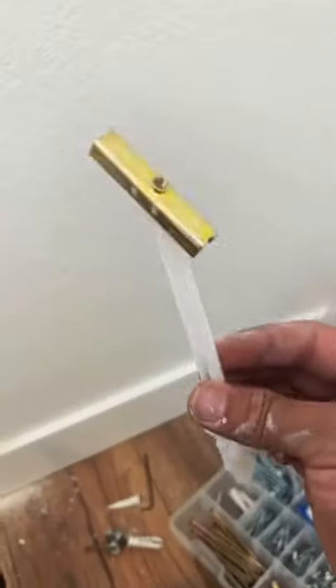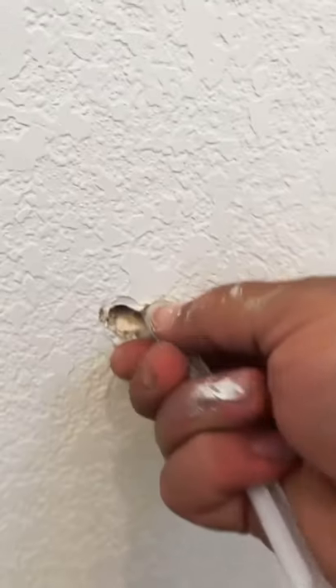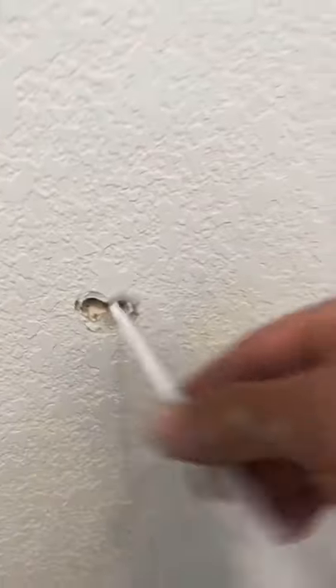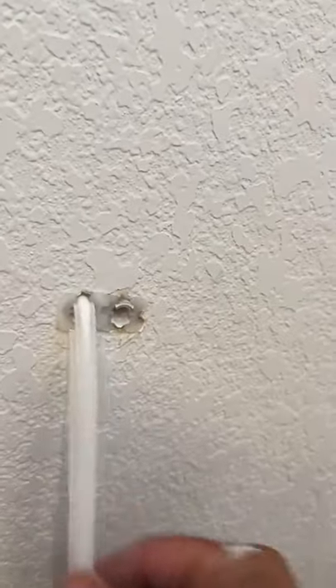So what I'm gonna do here is I'm gonna use these toggle bolts. Guys, these bolts are amazing — for heavy stuff, for hanging TVs, they come in handy. They hold up to 250 pounds or something crazy like that. I know it's a little overboard for this toilet paper holder.